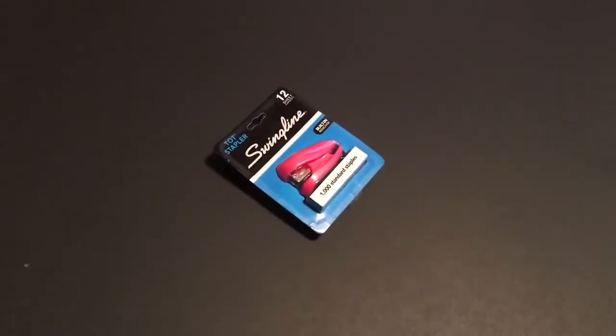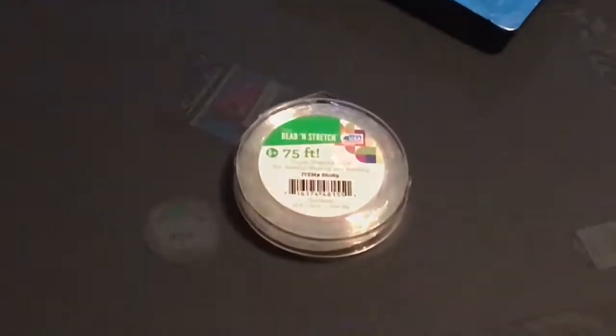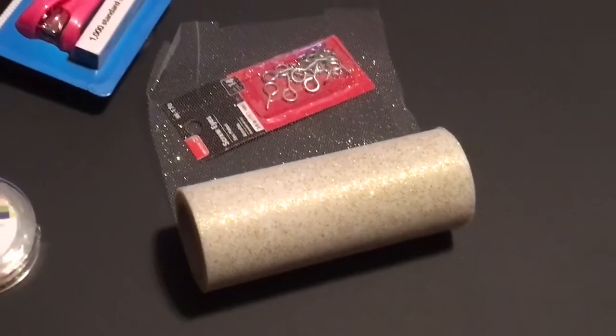You will need some poster board, staplers, staples. You will also need some string — I use some jewelry string — some hooks in any size you want, and some tulle. You'll end up seeing that I use a different color.